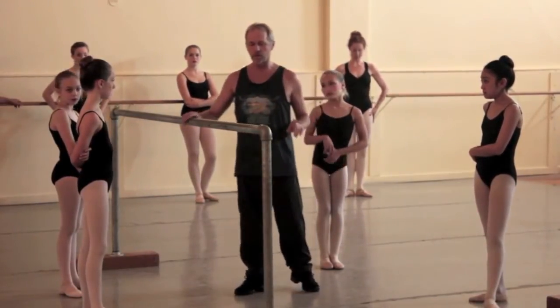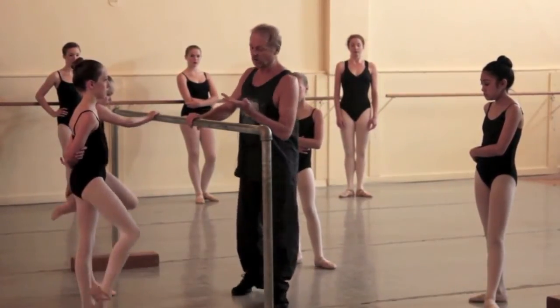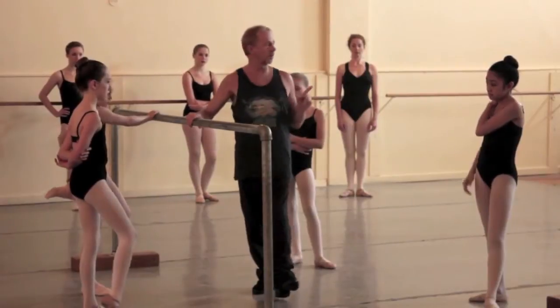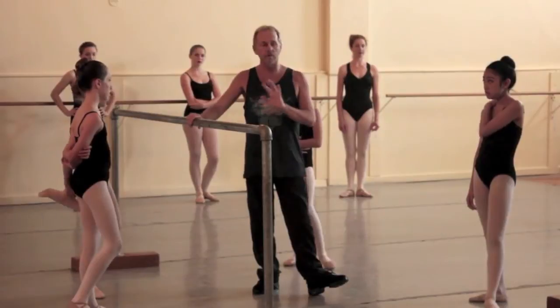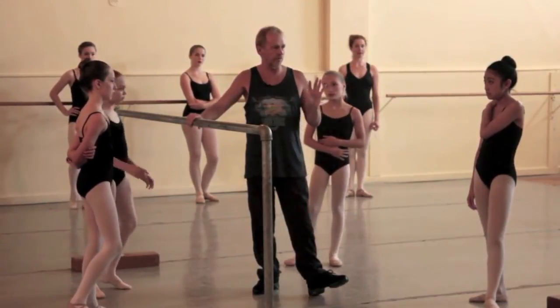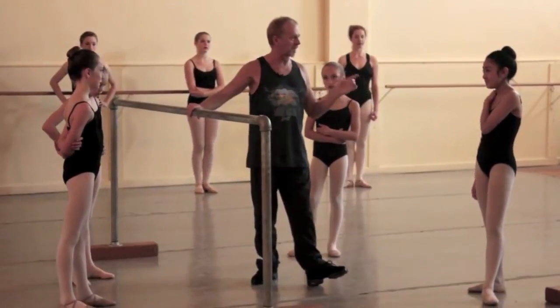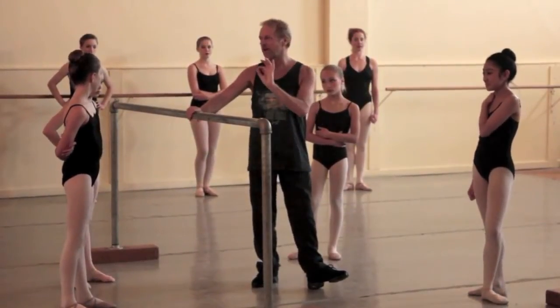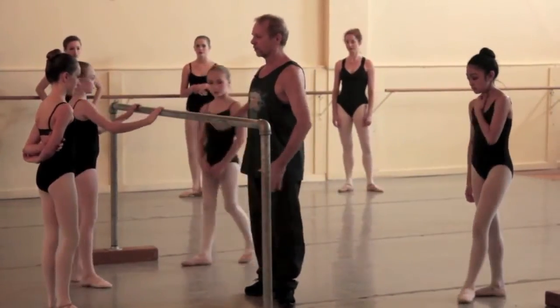We start in first position, usually at the bar. Sometimes class starts like this, or facing the bar. For the purpose of the kids, as they're still thinking about their feet, their legs, and their pelvis, we haven't done much arm work because it's too difficult for them. Their brain can't get around their arms and their heads at the same time. We have added them on occasions. So we start in first, and we have two counts to rotate.